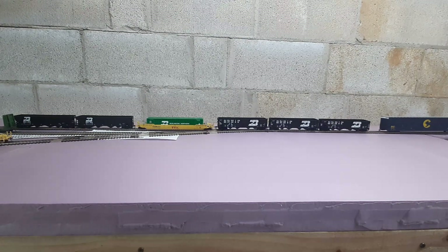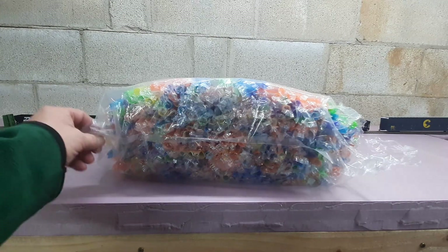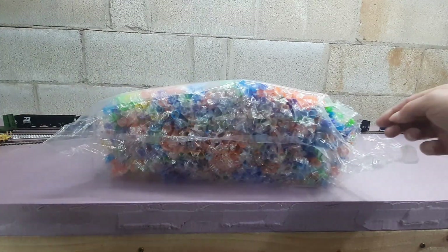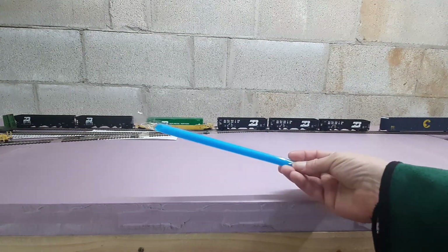So what I'm going to do — that's how many it was giving me, about 300 or so in this bag. I'm going to take one out here. They come here in this straw right here.